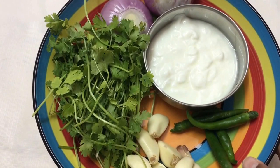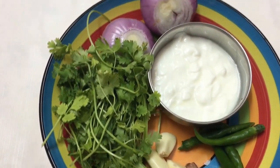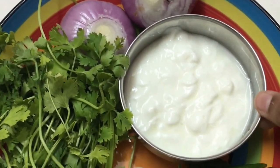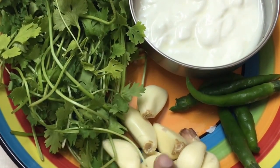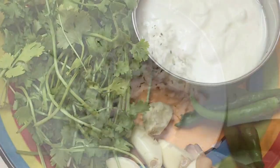For the masala, I've got one generous handful of coriander leaves, two medium-sized onions, half a cup of yogurt, green chilies to taste, and about 10 garlic cloves. We're going to make a paste out of all of this, starting with the dry ingredients and then adding the yogurt.